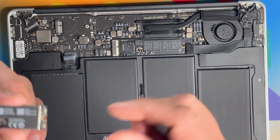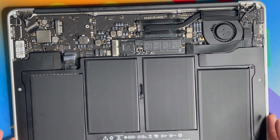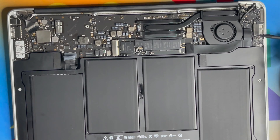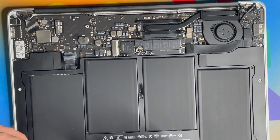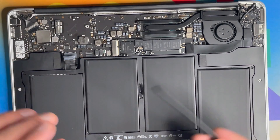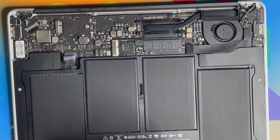If you need to replace the display, first disconnect the display cable. There are also three screws to open. For the logic board — which on normal laptops is called the motherboard — you need to remove around ten screws as well as the fan before you can remove it. I won't fully demonstrate that here.